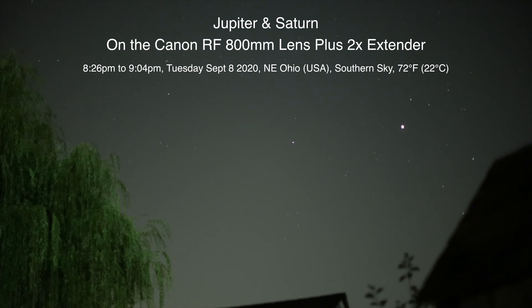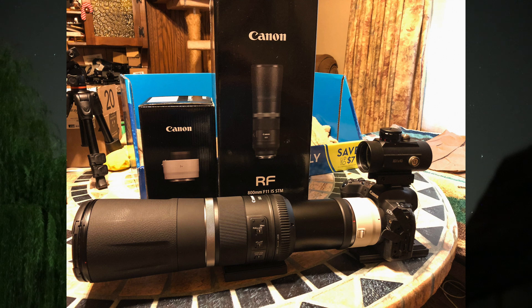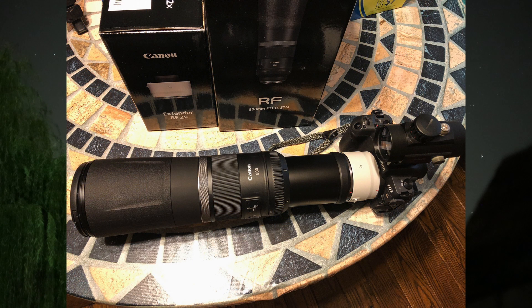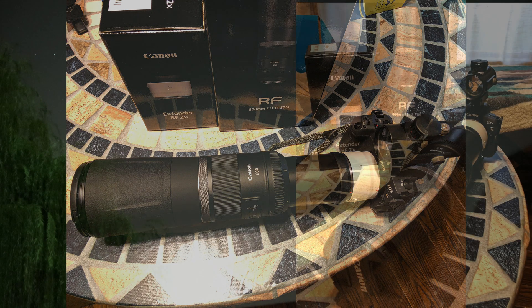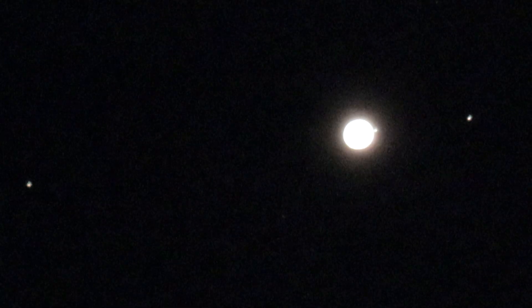Well hello there. Here we are on Tuesday, September 8th, 2020 at 8:26 p.m. up here in Northeastern Ohio, and tonight we have a new gadget once again. We're trying out the Canon RF 800 lens with the Canon 2x extender on there, and I'm happy to say that this combination is working, whereas when I tried the Canon RF 600 it didn't.